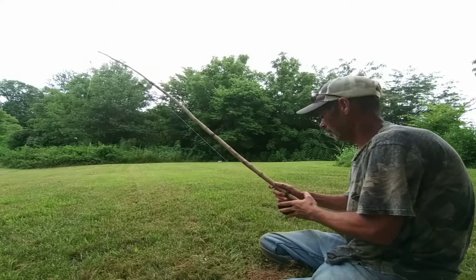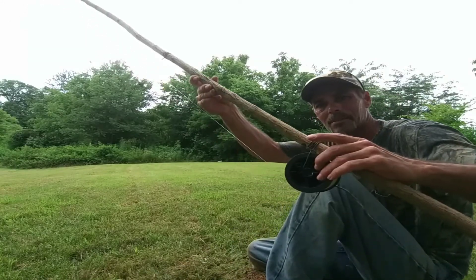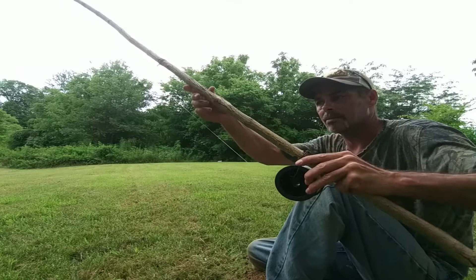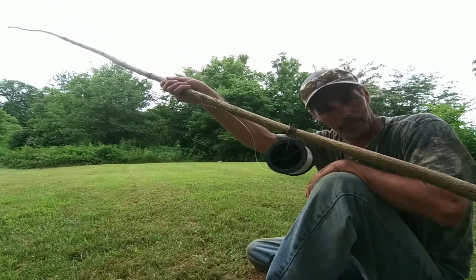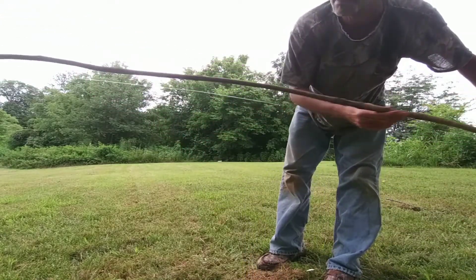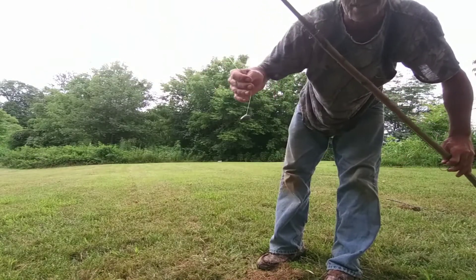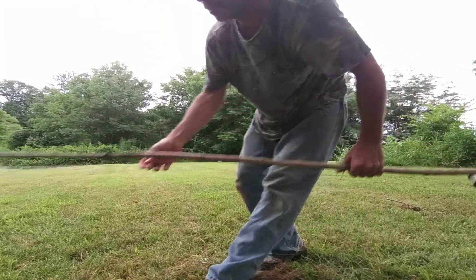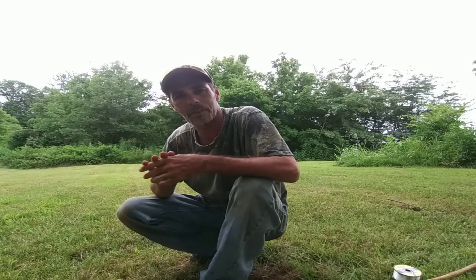Anyway, that's my version of a survival rod and reel - cast out, reel in. I believe if a man had a little hook and bait on there, he could probably catch some fish.